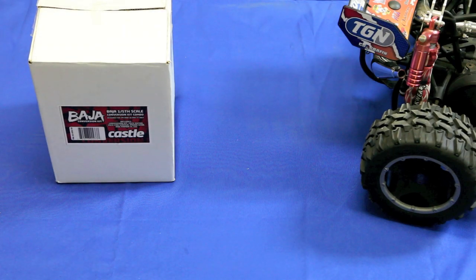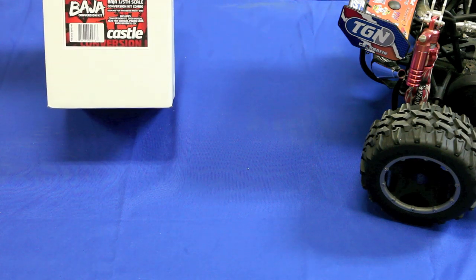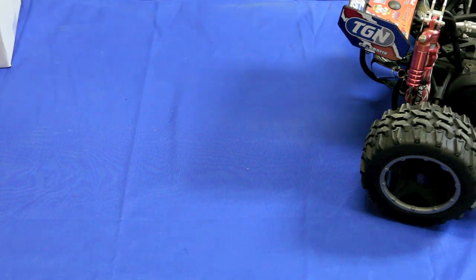Hello, this is Mark Hall with largescalenews.com. Today we're going to unbox the Castle Creations Baja brushless kit. We've been waiting for a brushless kit for a long time now, and the geniuses over at Castle finally brought us one.